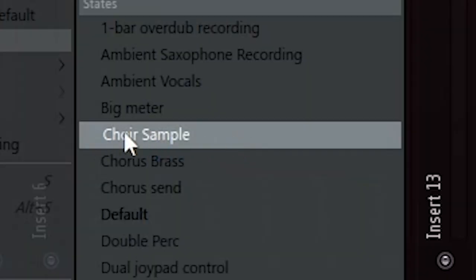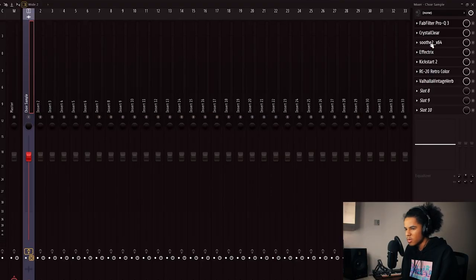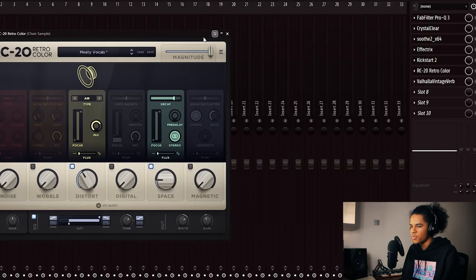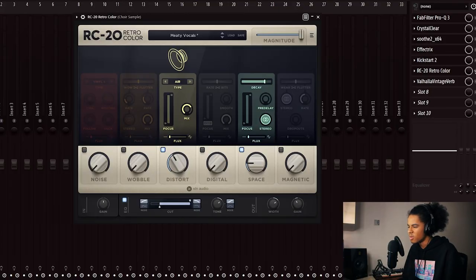The sample needs some effects on it because there's too much low end and I can't add a bassline or anything. I already have a preset for this — a quiet sample preset. I've EQ'd out some of the low end and some of the high end. Added Soothe to remove the resonating frequencies, and Effectrix for a stutter effect. Added Kickstart 2 to punch in the melody a bit more. And RC — I can't live without this plugin apparently. Also added some reverb to make it sound like it was recorded in a cathedral. This is what it sounds like now.